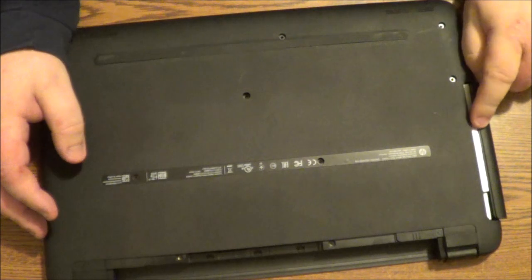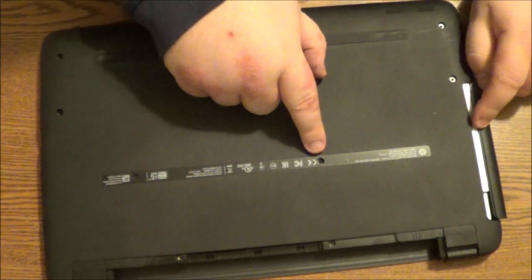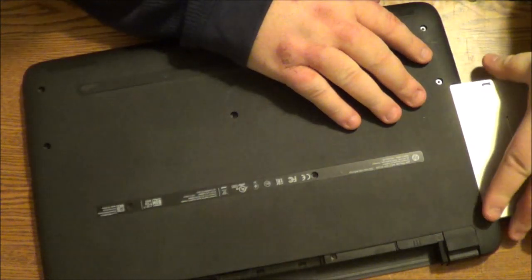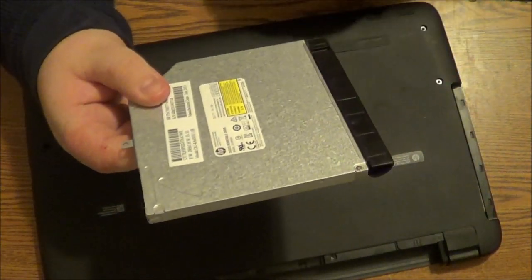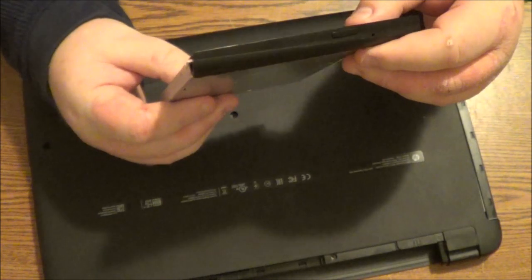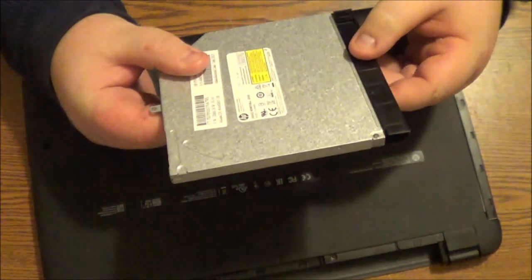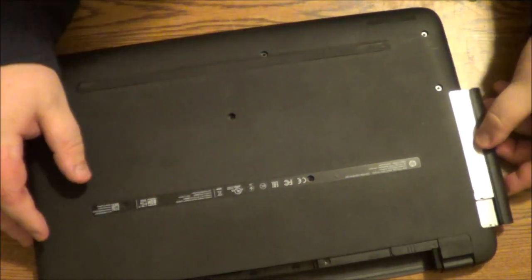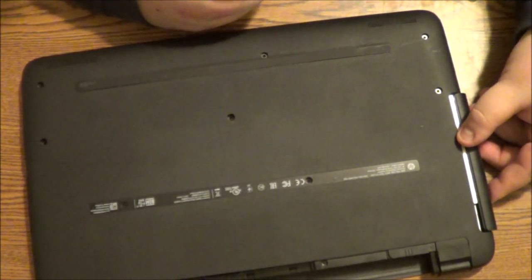You're also going to see your CD drive. You want to make sure that you do remove the screw so we can take out the CD drive. With this, all you have to do is pull this old CD drive — or the optical drive — out. And you can take your new optical drive and just put it back in the same way that you got it out. Once you get it inserted, put the screw back in and you've got your CD drive replaced.